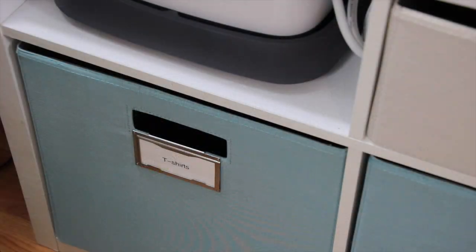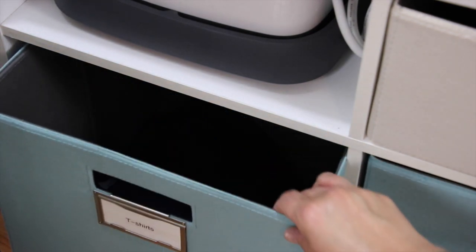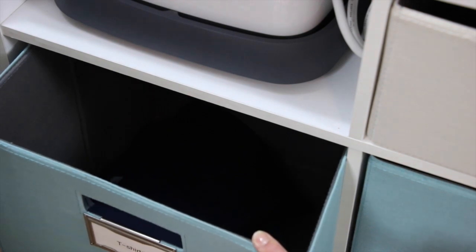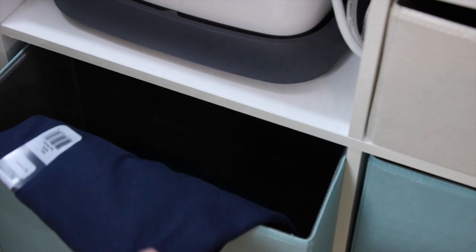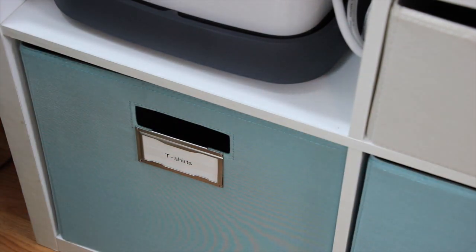The bin underneath my EasyPress is now my bin for t-shirts. When I picked up the EasyPress, the first thing Scott said was can you make a t-shirt for me with my logo on it? So in here are just a couple of t-shirts — I picked up a black one, a blue one, and a teal colored one.